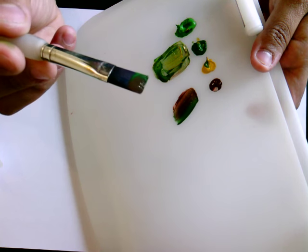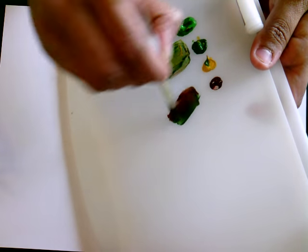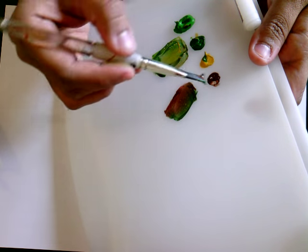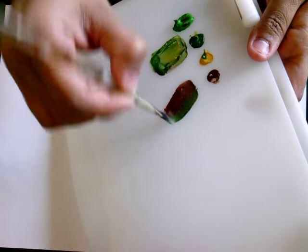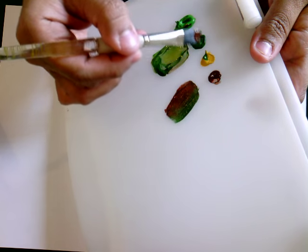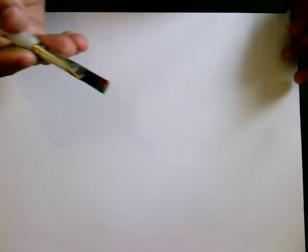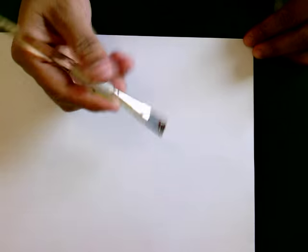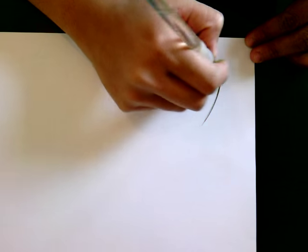I just took two colors — green and brown — and keep scrubbing like this. Don't be confused when loading your brush with paint. Painting can be a bit costly, so take some more paint and let's start. Let's first do some branches.